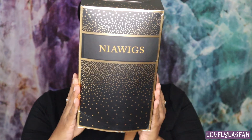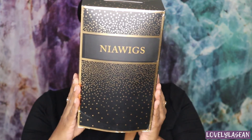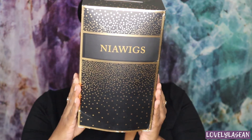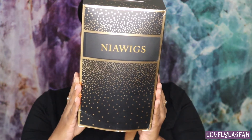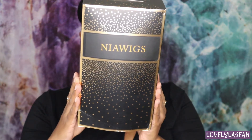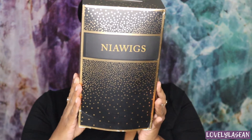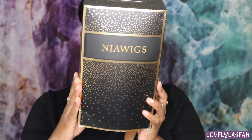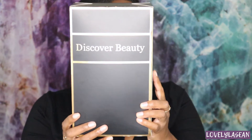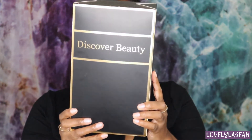Hi everybody, welcome back to my channel. Today I'm here with another wig review. I'm excited to review this wig — it's gorgeous and it's going to be one of the trending wigs right now. It's a headband wig from Nia Wigs, their 16-inch headband wig in a natural color with a highlight of 30. Before we get into all the details, make sure to leave a like, a comment, and subscribe to this channel.